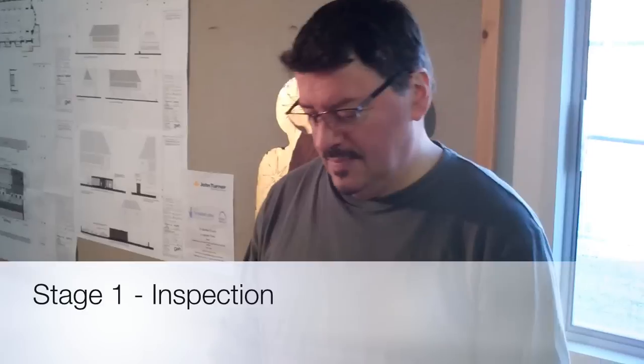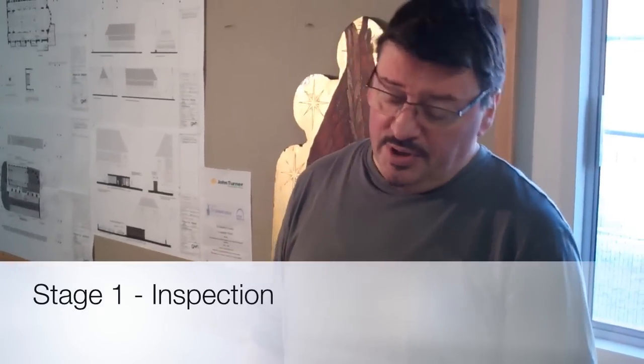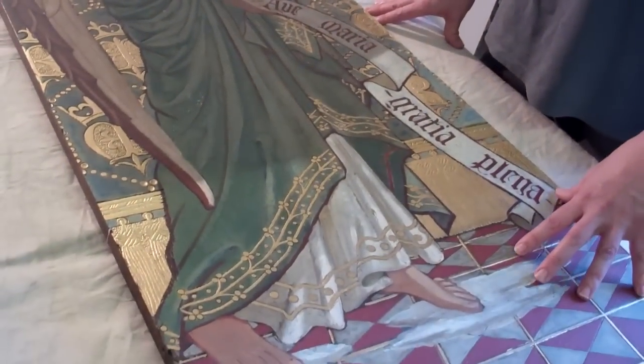Stage one in a painting is the inspection. When you inspect a paint, you use two types of equipment generally for a basic inspection. The first one is a magnifying glass to see the state of the paint — the crust basically, if it's cracking, if it has got any problem.